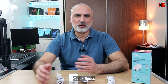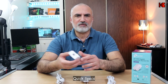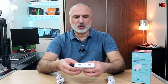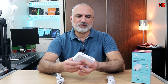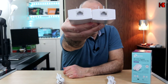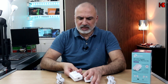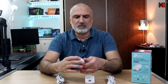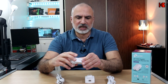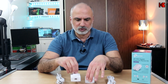Before installing and performing the speed test, let me share the specifications. Each adapter has an RJ45 output where you connect the Ethernet cable. The TP-Link AV1000 supports LAN speeds of up to 1 gigabit per second.